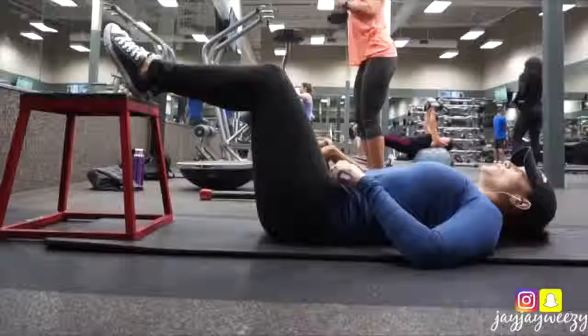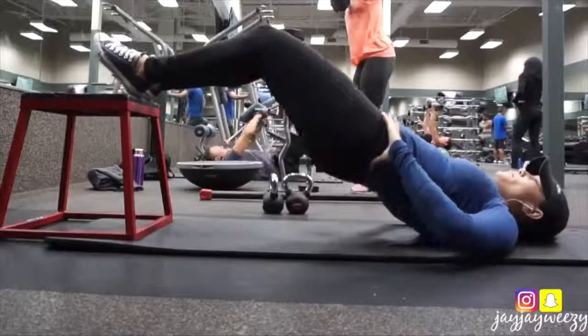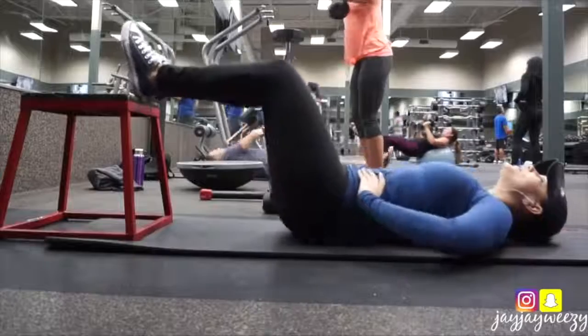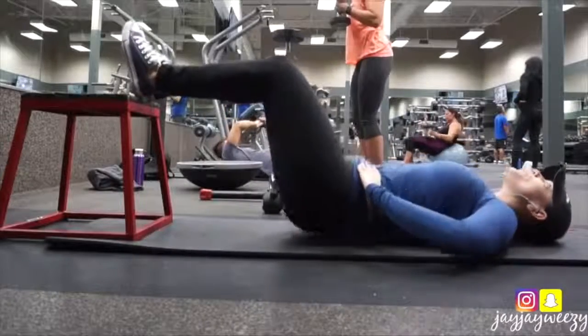Alright you guys, let's get started on the workout. It was a full lower body and booty workout. So personally what I like to do at the beginning is really activate the muscles we're going to be working that day, so they're fired up, my heart rate's up, and I'm just ready to go.